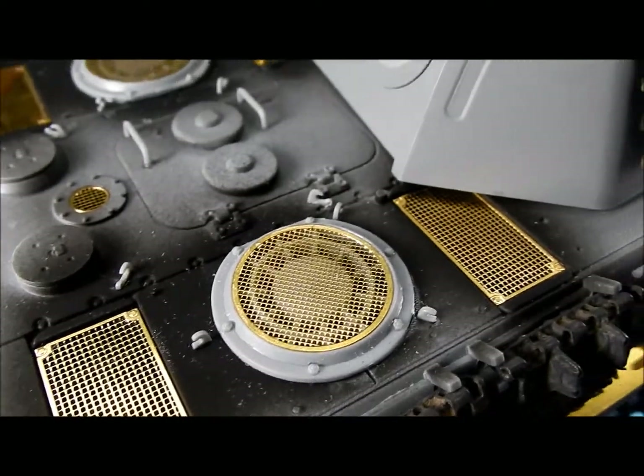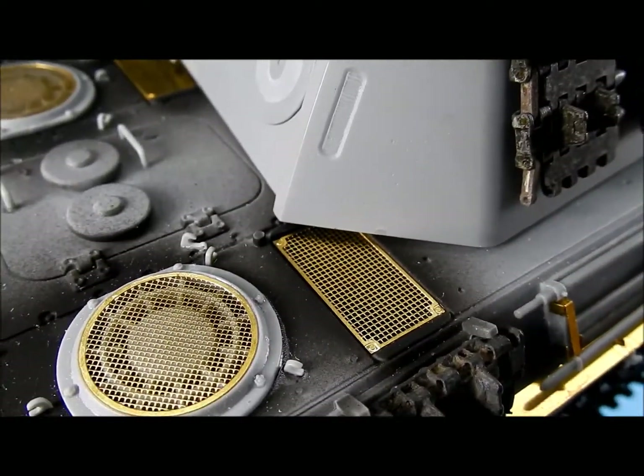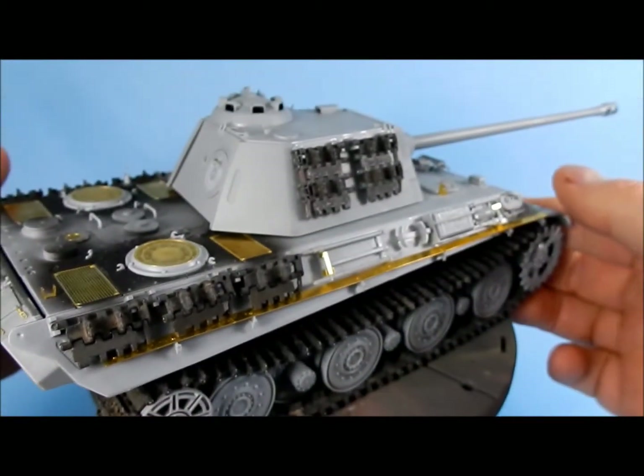The photo etch is okay. It's not Aber or Voyager quality, but it's pretty good for kit-included stuff.